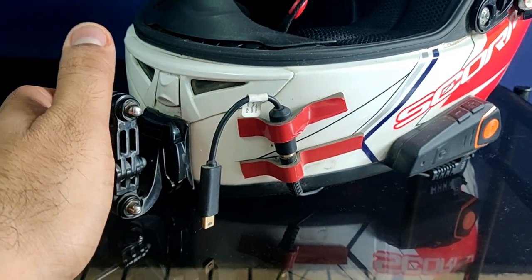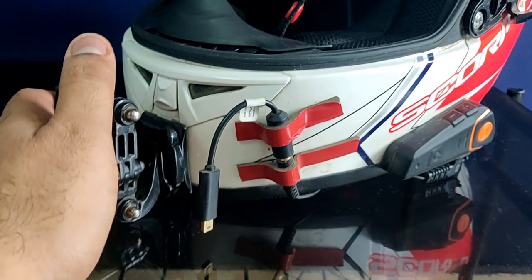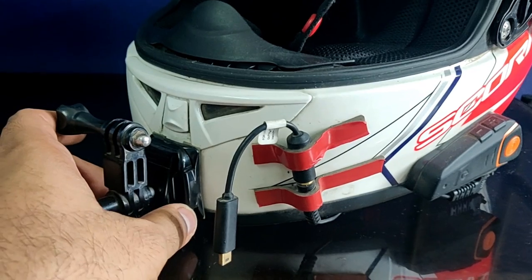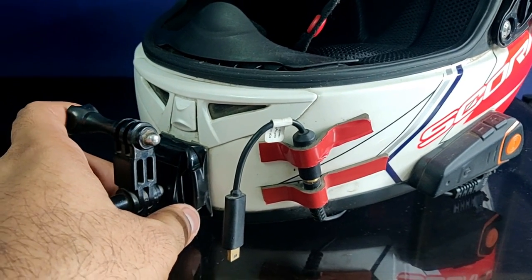Other people use M-seal or aerol dial with the helmet, but the weight of the helmet also increases because of these. Aerol dial and M-seal add at least 100 grams to the helmet weight.